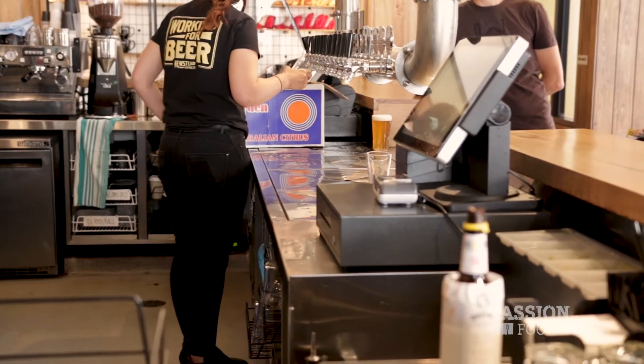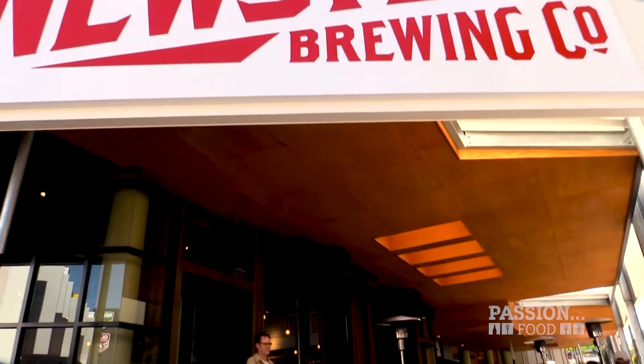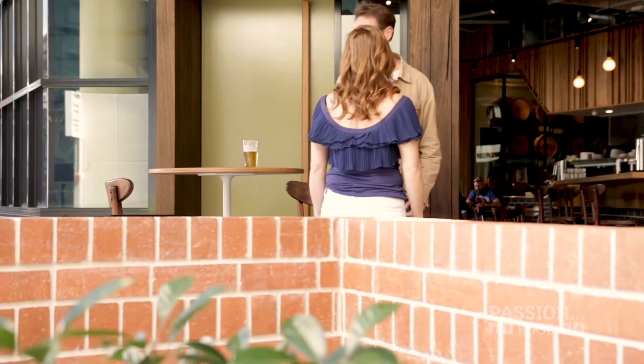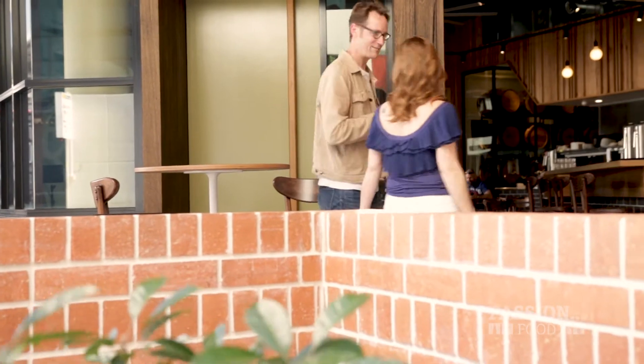We're in Milton, Queensland to meet Matt, educator and beer aficionado. Hey Gillian, how are you going? Lovely to see you. Nice to see you as well. Welcome to Newstead Brewing. Can I come in? Let's have a look around.